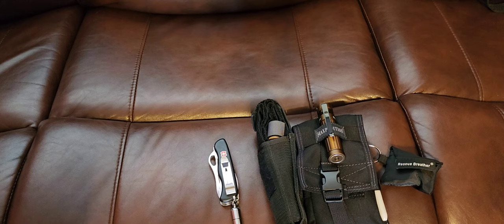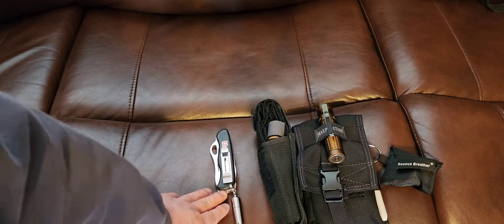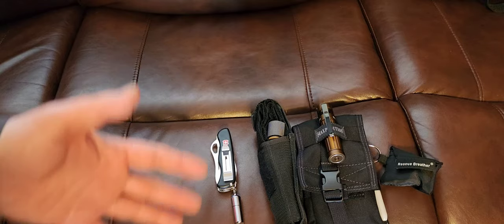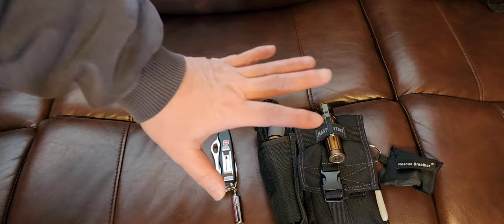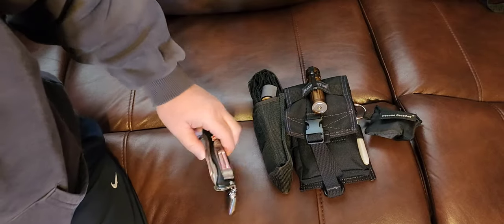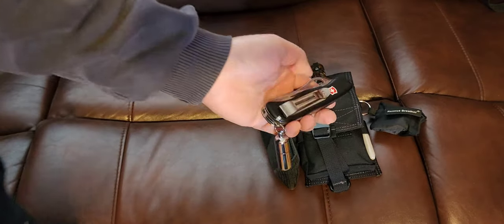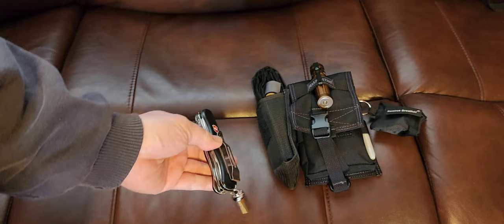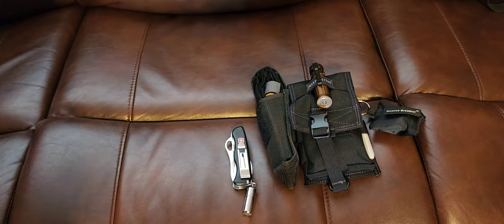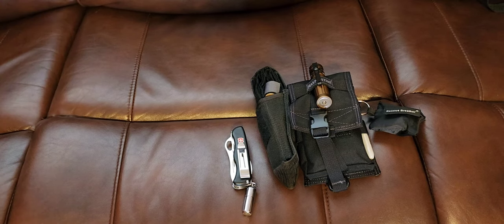Here's the Victorinox knife that I would carry in my cargo pants pocket. I decided to stick with my Victorinox Trekker as my main tool and blade.